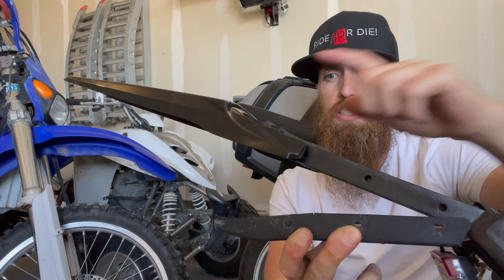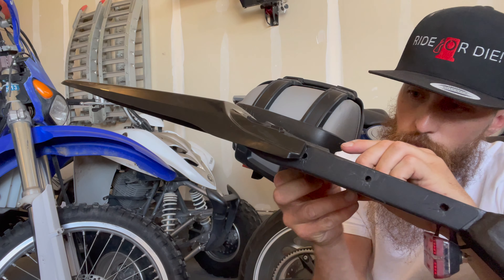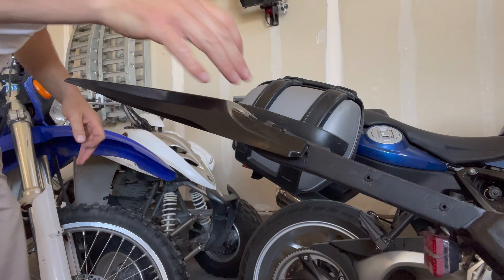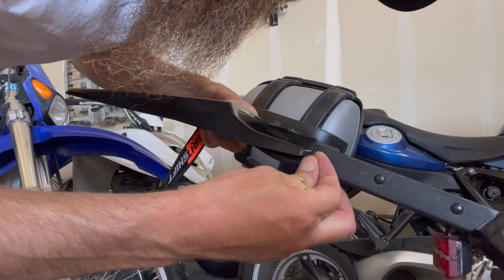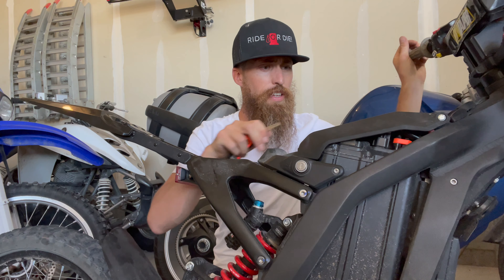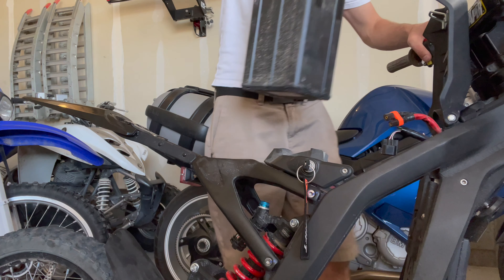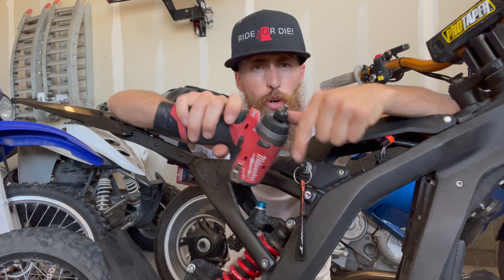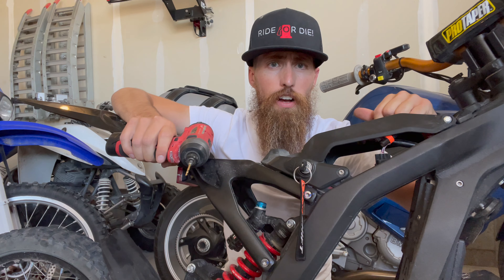Once you have the fender attached to the subframe of the bike, you can slide this cover back up and reattach the pins. Now that I've got that piece buttoned up, it's time to pull the battery out and use a template to drill the hole in the battery cover. The kit comes with this little template — it just fits snugly on here. You'll need a 1 1/8 inch drill bit to drill the pilot hole, and then you'll finish it with 5/16ths.